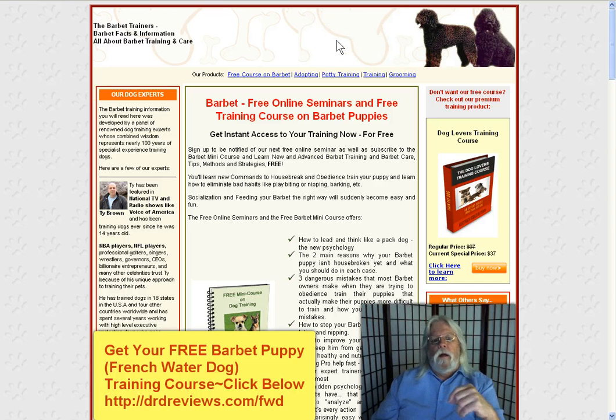The resource that you're looking at right here offers free online seminars and a free training course for Barbet puppies. All you need to do to get this course is click the link below the video and it will take you directly to this page here.